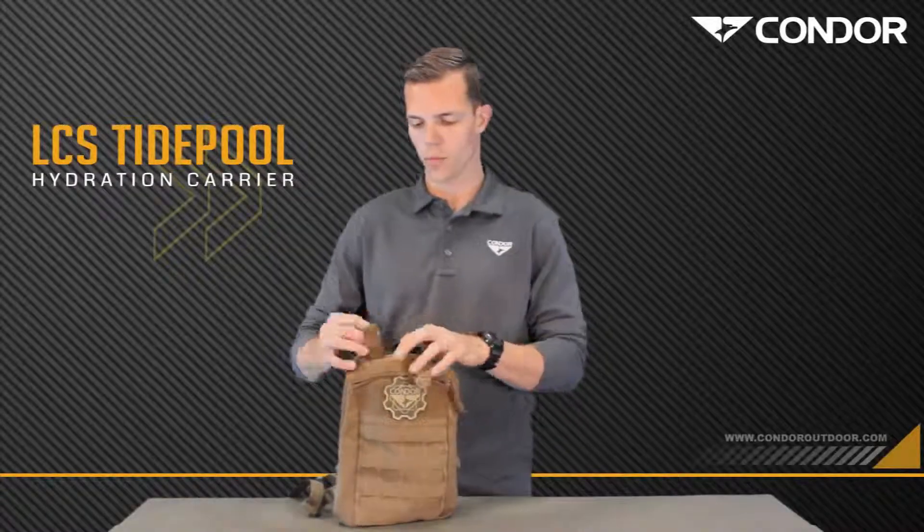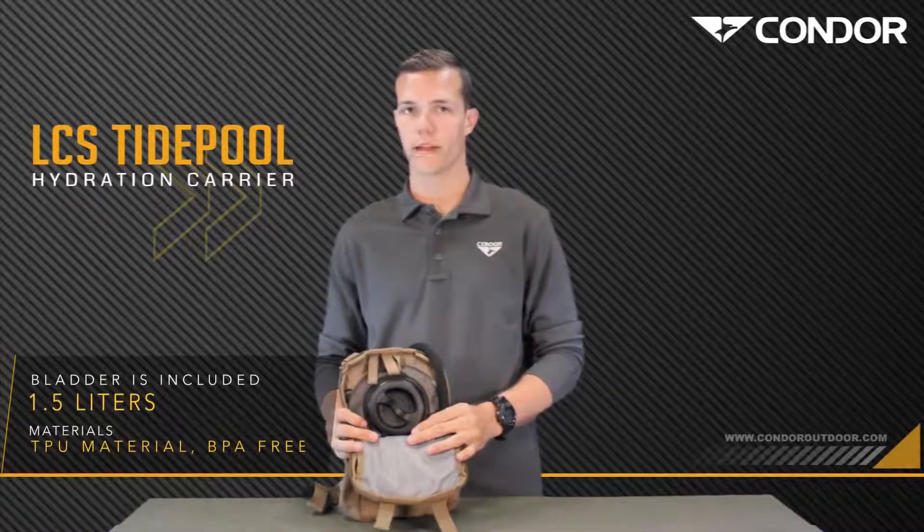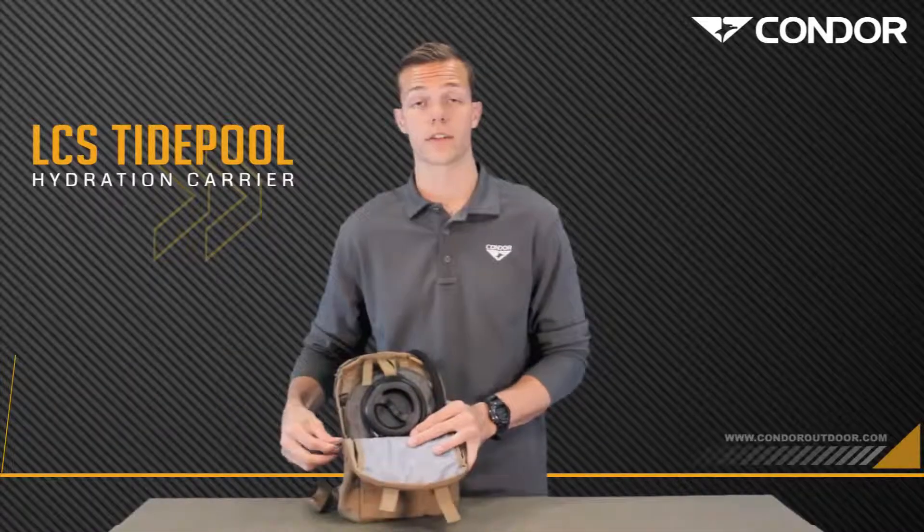There's a top opening for easy access to the bladder. This will hold a 1.5 liter reservoir. There are tabs and a loop there to hang your reservoir.